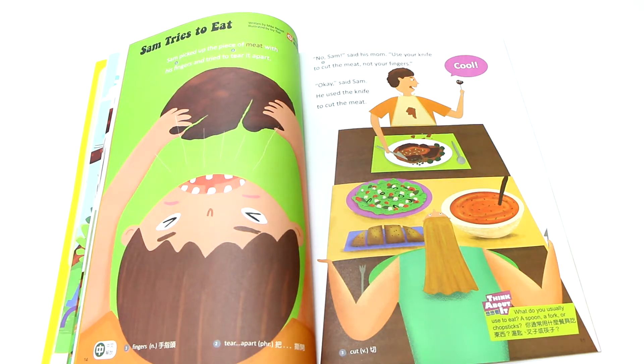Sam picked up the piece of meat. He took a piece of meat with his fingers and tried to tear it apart. He took the piece of meat with his fingers — fingers means that you have your fingers. Now let's count. How many fingers do you have?